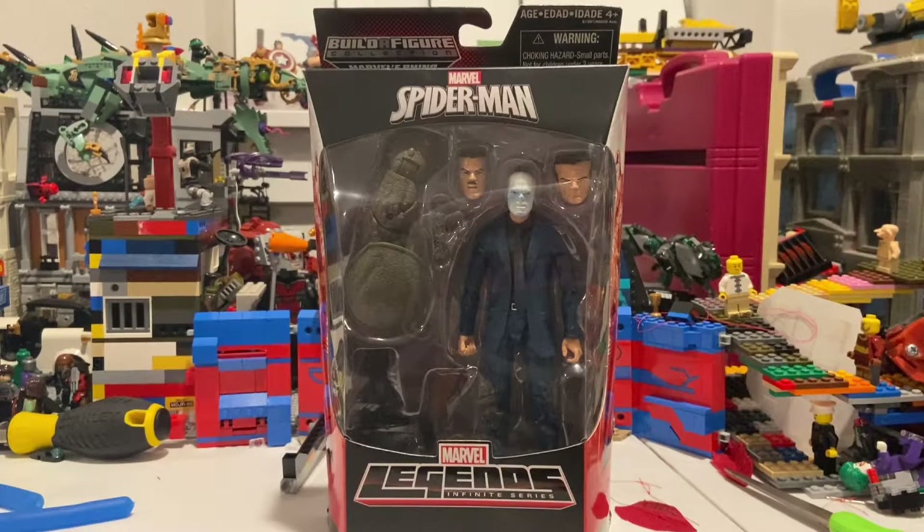Hello everyone, this is Stunt Collector here with another action figure review. Today I have the Chameleon, J. Jonah Jameson, and the Hammerhead figures. This is a pretty old wave — it's the Rhino Build-a-Figure wave.